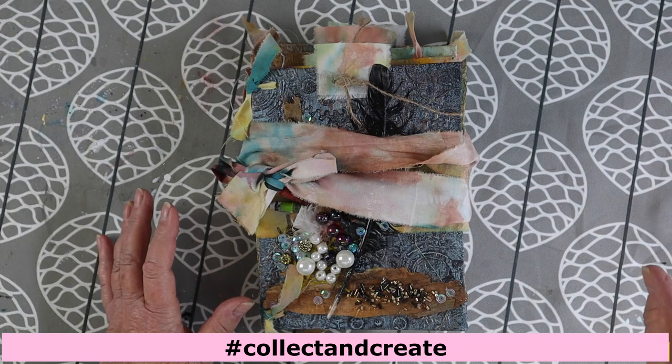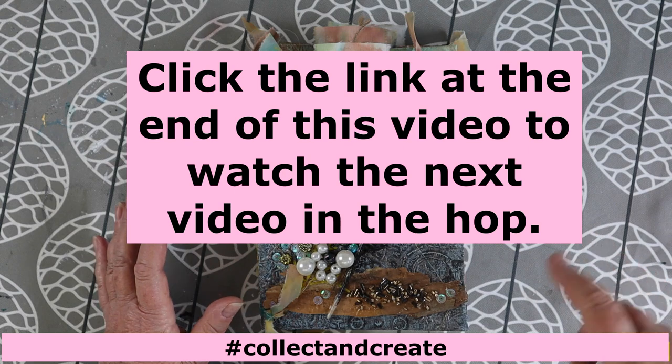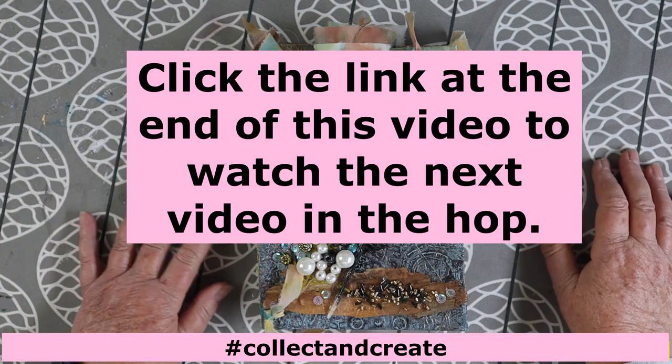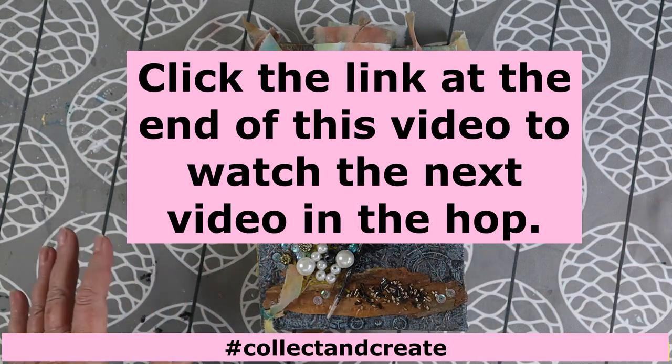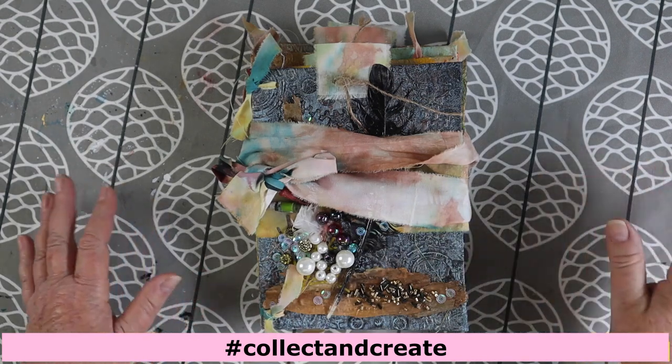At the end of my video there will be a link to another video for someone else involved in this. If you click on that, you'll automatically see the next person's creation, and at the end of their video there's another link. You click on that and go to the next person, and so on — that way you get to see everybody's beautiful work.